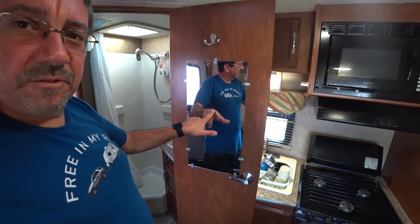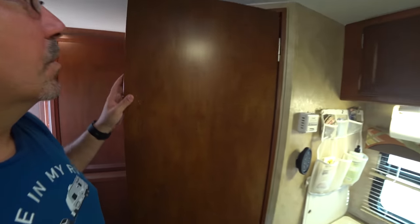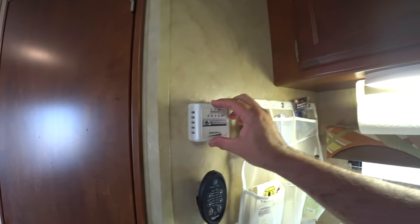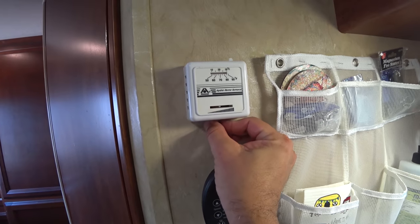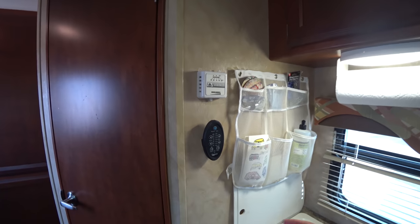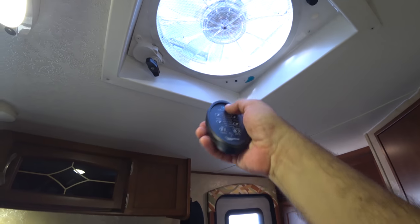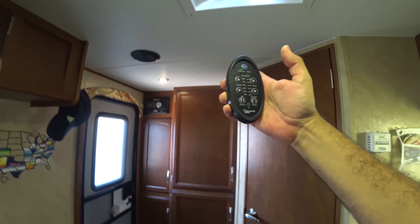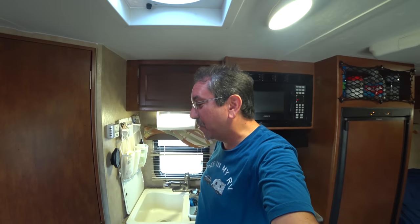This is a mirror that I installed — it's not the greatest, and eventually I might upgrade. This is the thermostat for the furnace, which at some point I want to upgrade to one where you can actually set the temperature — this one has no readout. And this is the remote control for the fantastic vent, which sometimes works and sometimes doesn't. That's one thing that has me worried — one day it's just going to quit on me. Before the big trip west in February, I'm going to clean all this stuff.